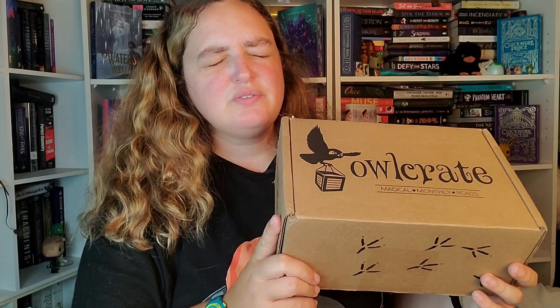I got an Owlcrate! What's up fellow book nerds? It's me, Star, coming to you with another video. In today's video I am going to be unboxing this Owlcrate. It is a past Owlcrate for Star Crossed. I actually signed up to get Owlcrate for the next couple months and they gave me a special coupon so I could go on to their store and get something that was a past box for a certain amount off, and I chose this one.